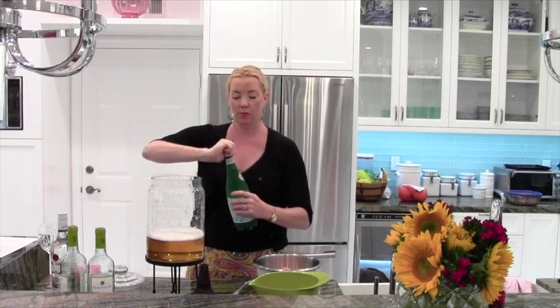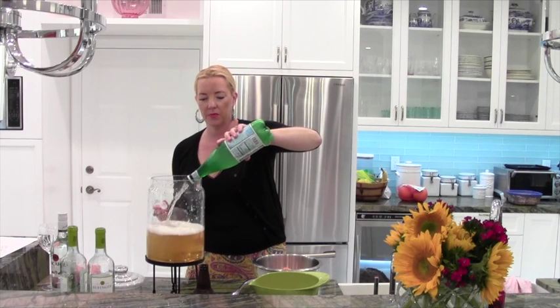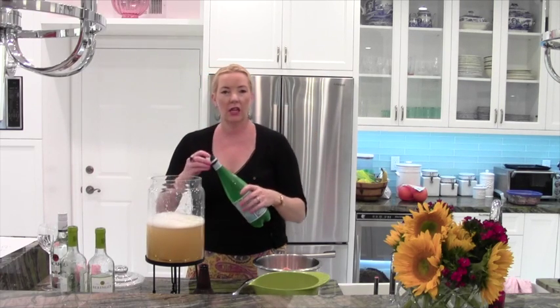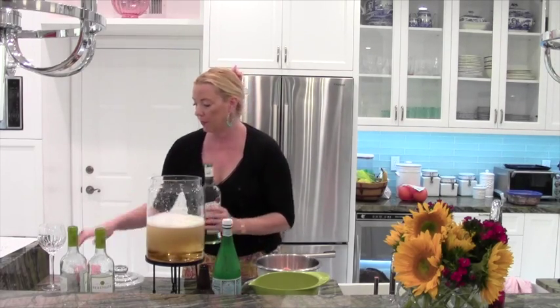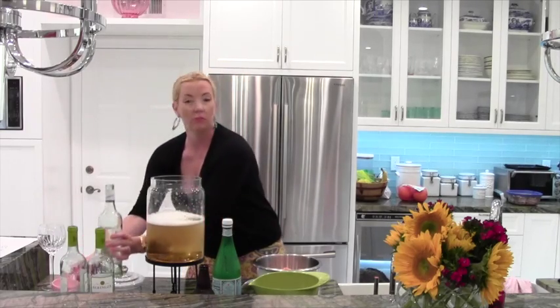Now we add to that one bottle of Pellagrino. This will lighten it up a little bit and make it good. And then last but not least, we're going to add some rum — I'm going to add one cup of rum. This is a light rum, since it's a white sangria, it looks better obviously. You can use dark rum if you like.